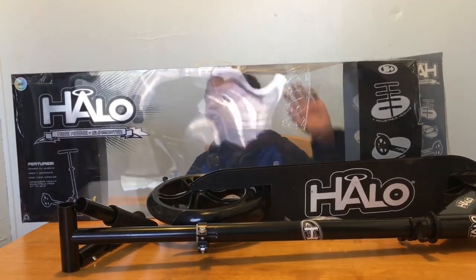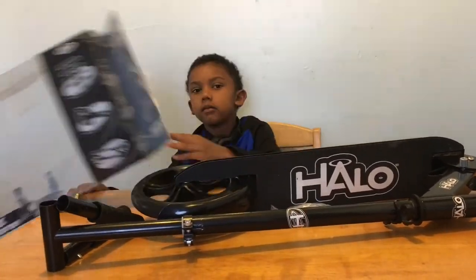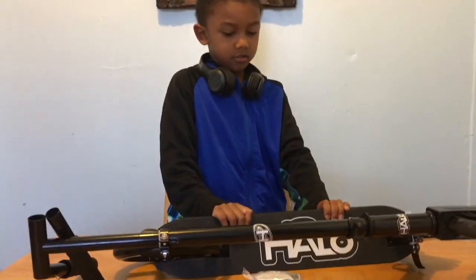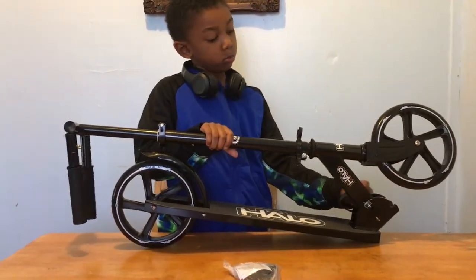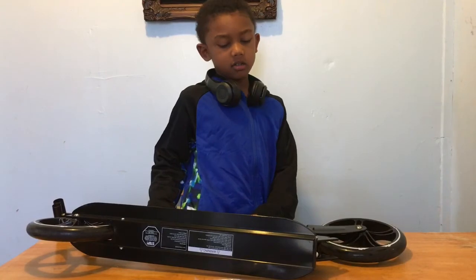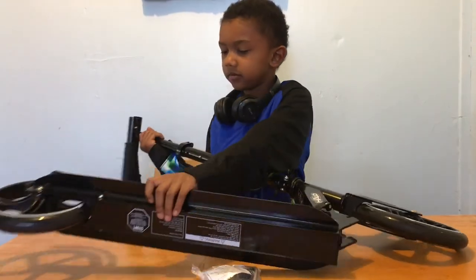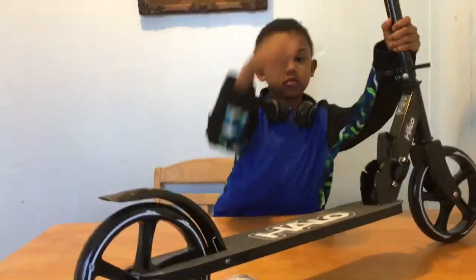I thought it was set. Okay, my mom tried this. She tried it — wow, I do not know how to do this. It's pretty much the same as a Razor scooter, but hollow.